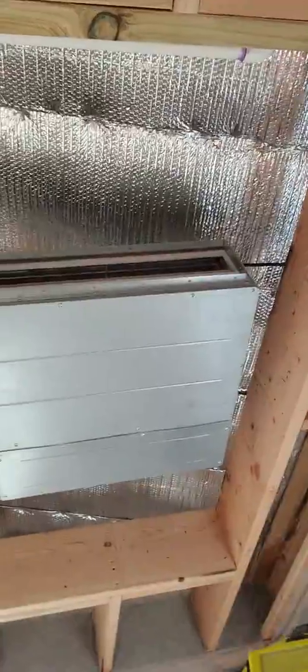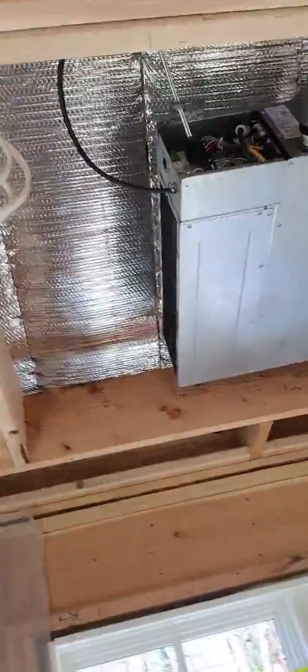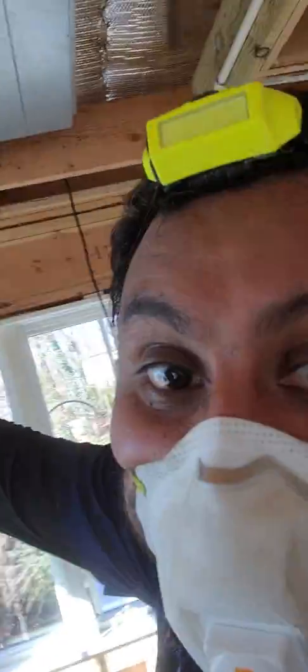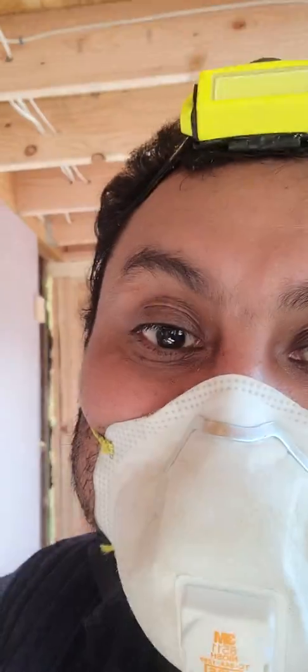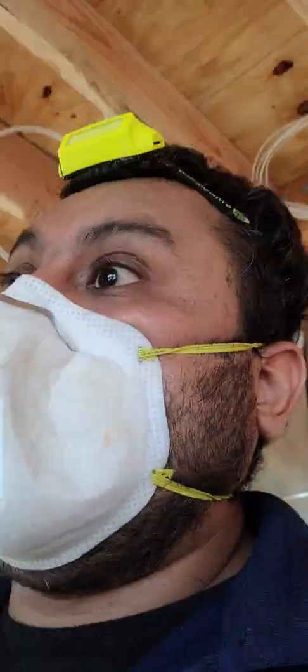Later we're going to connect a supply duct right here — a box right here. The return is going to be right here, and we're going to put the return down low. We're going to run a 14 by 8 box right here and then the return is going to be down here. He wanted to put the return right next to the unit up top, but the supplies are going to be right next to it, so it's not going to be too comfortable because you're going to have the return pulling in the supply right off the supply registers, and the rest of the room is not going to collect airflow.